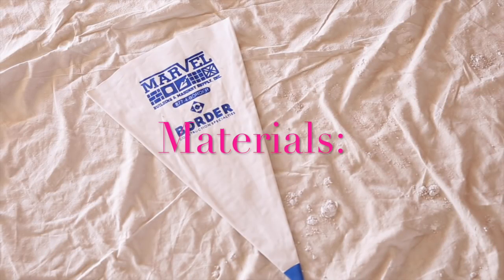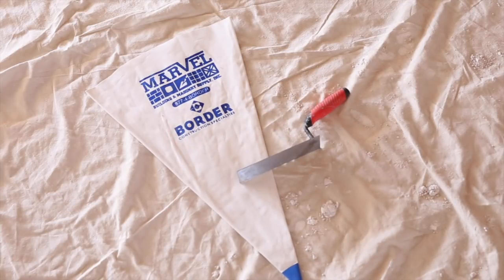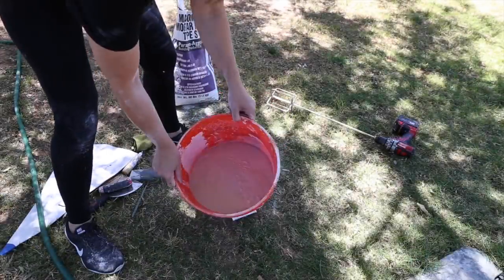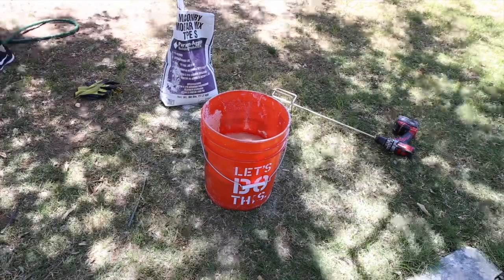Besides the grout, you're going to need a drop cloth, a grout bag, a trowel, and some gloves. I am using a bag of white mortar that I picked up at a local store, but you could also use white grout.